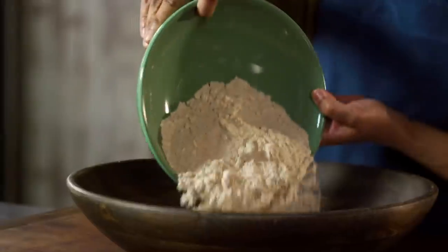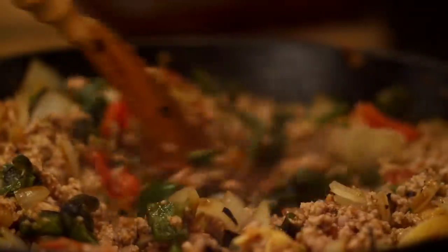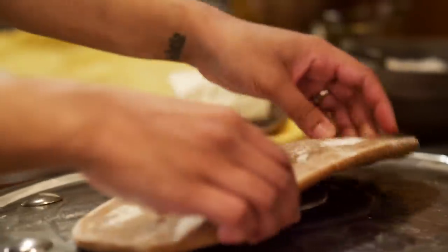Hey there, I'm Sola Elwayle, and this is Ancient Recipes with Sola. In each episode, we're going to take a dish you may recognize and attempt to recreate one of the oldest versions of it to ever exist. It's a little history, it's a little cooking, and it's a whole lot of me. What's not to love?